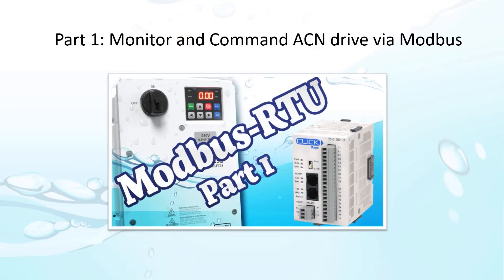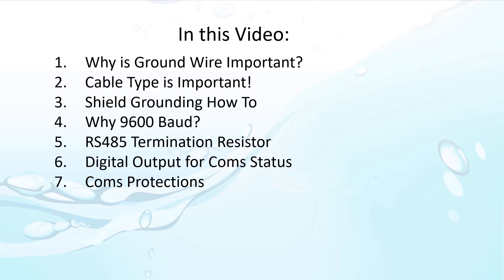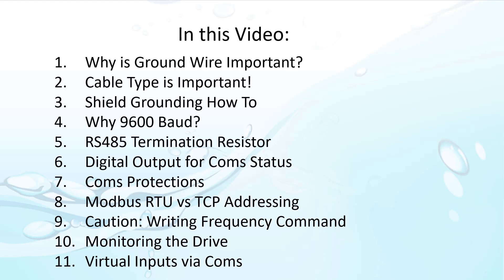In part 1, we did a quick example of reading and writing via Modbus. That's great, but there are several things you need to be aware of when using Modbus to communicate with the ACM family of drives. You can use this list of topics as an index to fast forward to any one in particular.